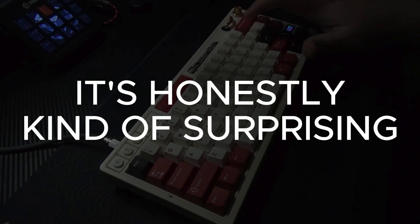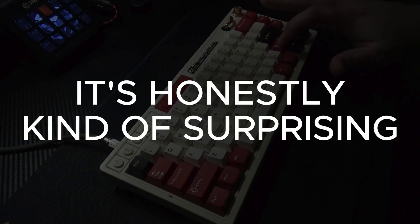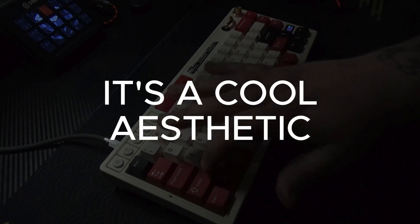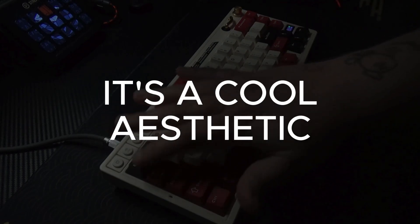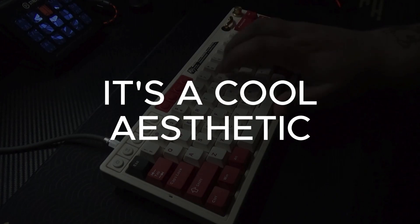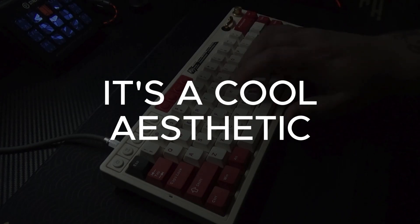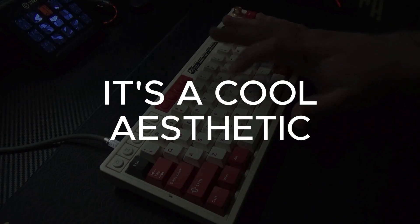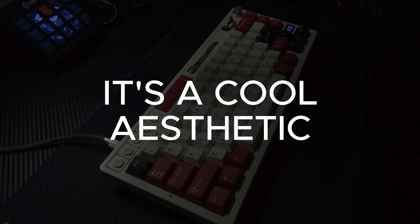Let's talk keyboard. And honestly, it's kind of surprising — like a lot surprising. Because it's cool. It's got a cool aesthetic. I didn't want to like it, I didn't anticipate liking it, but I do. I don't like themed keyboards because I like to make my own theme, so a pre-packaged theme doesn't really fit my narrative most of the time. But this one does.